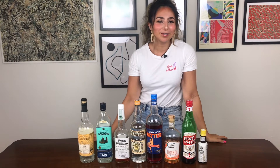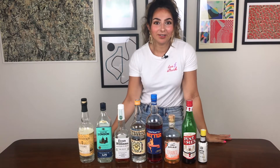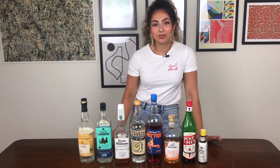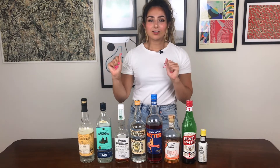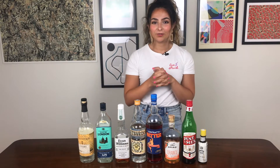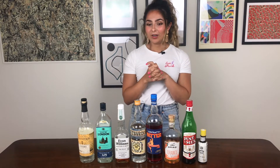Hi, welcome back to my channel. This week I thought we would do something a little bit different and instead of a cocktail I thought I would talk you through some of my most essential things to keep in your bar cabinet or in your bar trolley or wherever you keep your spirits.